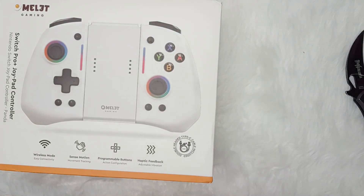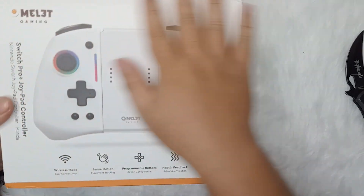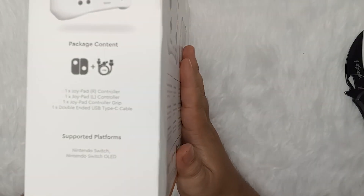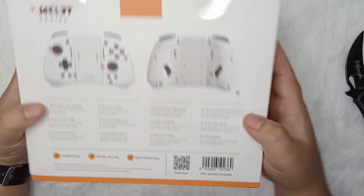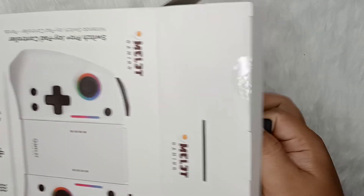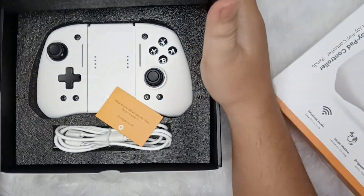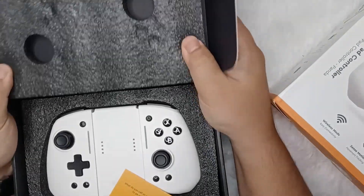To be honest, opening up the controller box felt like unwrapping a gift from your parents during Christmas. The packaging was well-designed and made a very great first impression. The box had a vibrant white color with the Omelette Gaming logo and product image displayed prominently. I got the Panda version, which is actually my favorite on their line of products. Omelette Gaming, how did you know that I like this version? When you open the box, you will see that the controller was securely packaged, nestled in a foam cutout to prevent any damage during transit.